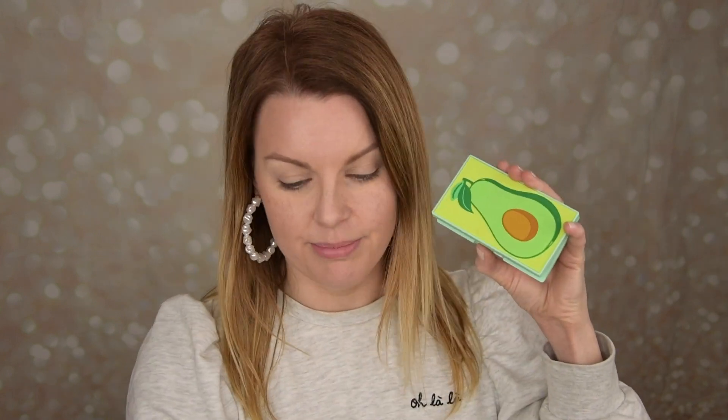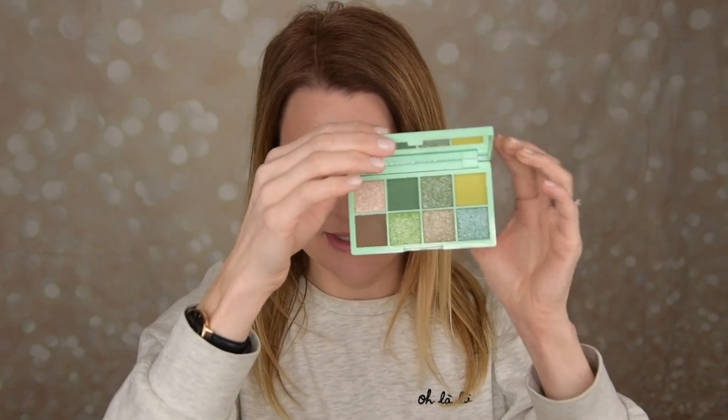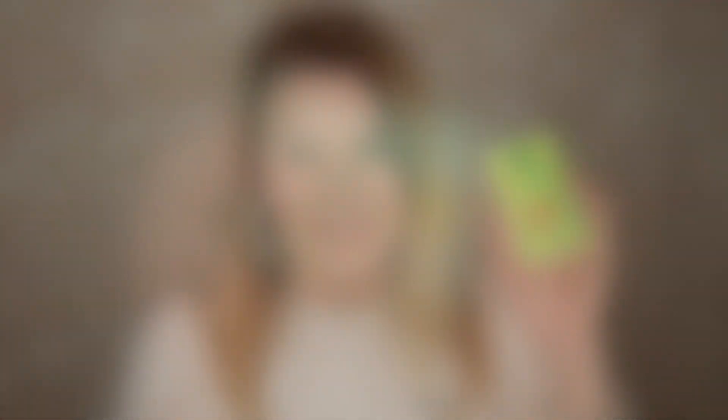It's kind of the same packaging as the peach one — it is plastic and you have this soft avocado here, and you can feel the texture. But this is how it looks, guys. It is a very, very cute palette.